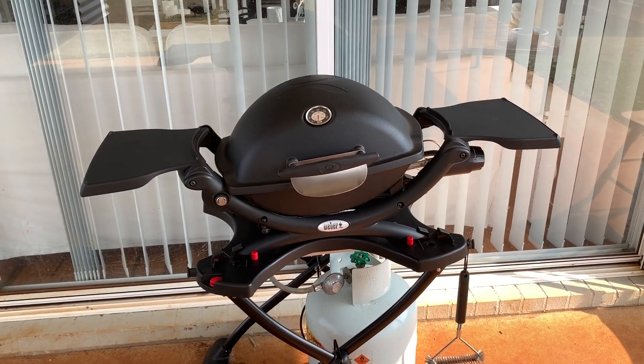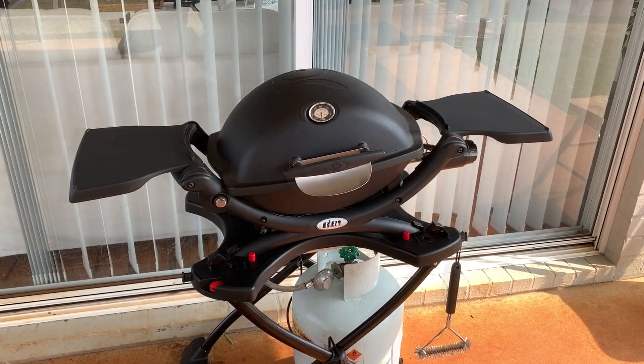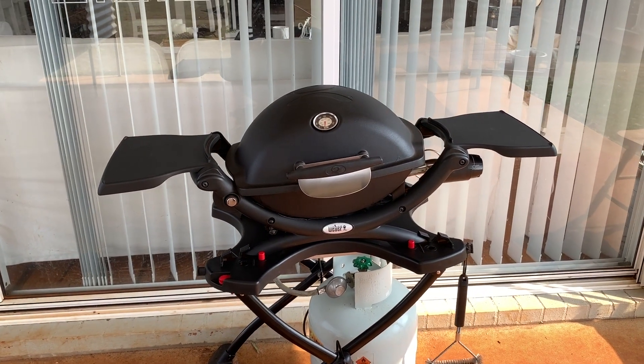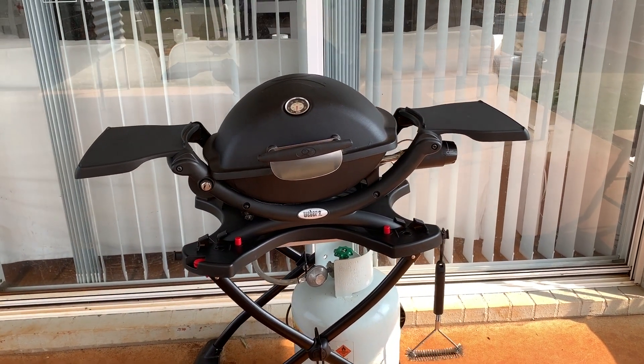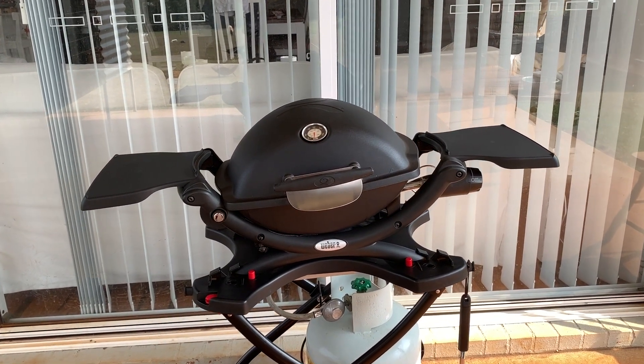Four days later, so I'm going to ring them tomorrow unless the email turns up today. I've also done a little bit of research and apparently this is quite a common problem with these Weber Qs, which is a little bit disappointing because I absolutely love this barbecue.